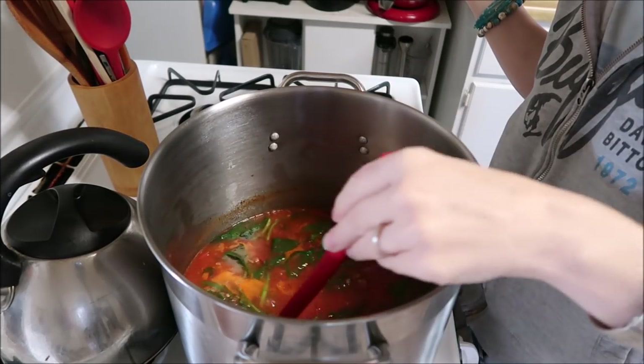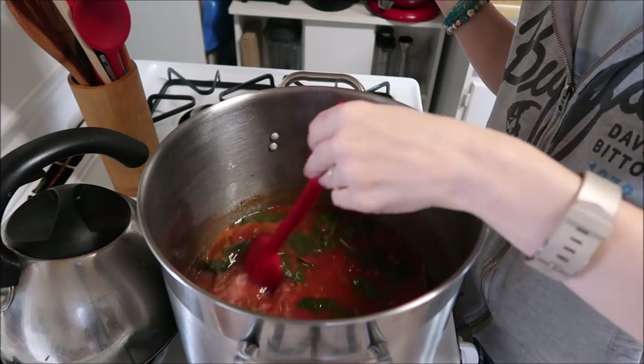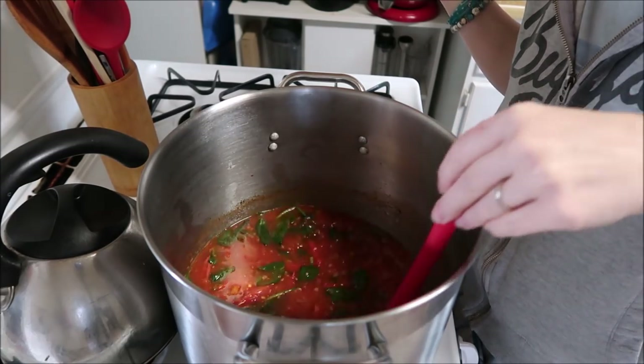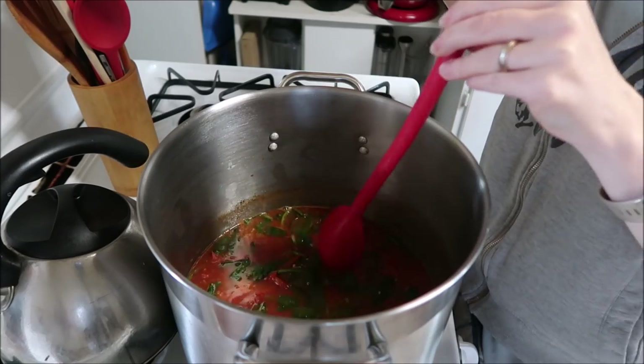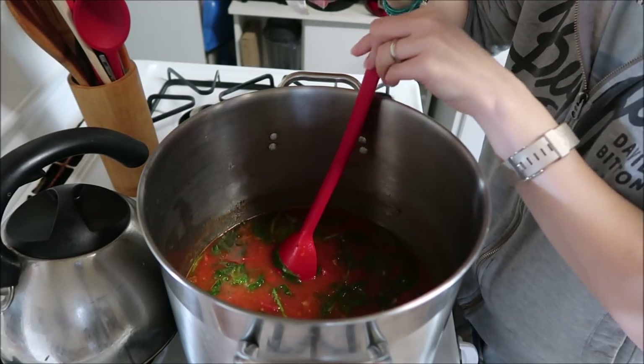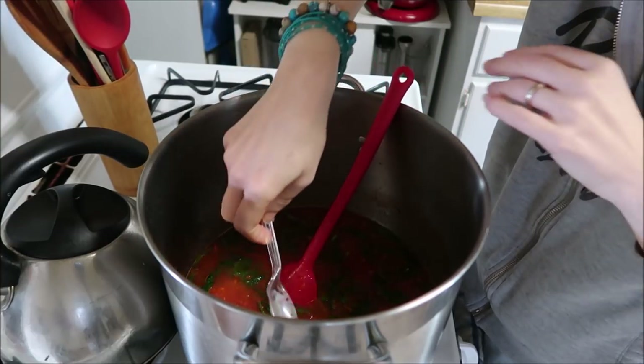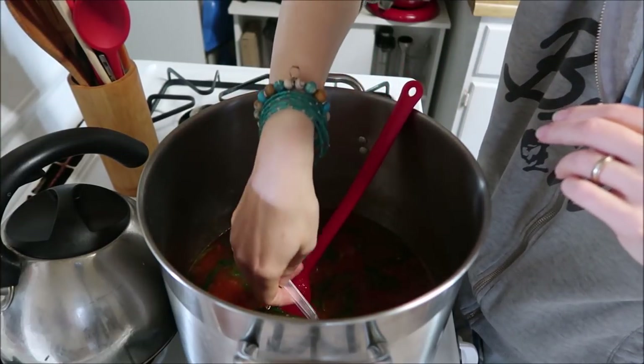The soup has been cooking — it's been about 10 minutes, give or take. The spinach has cooked down, which is what I was looking for. Let's give this a taste and see if I need to add anything. I might need to add salt, and that's probably about it. I have a lot of herbs in this.